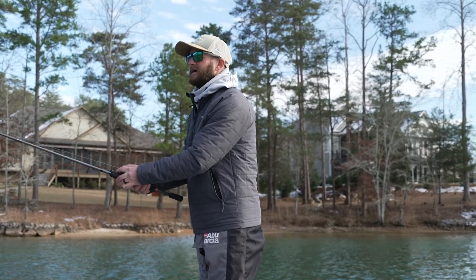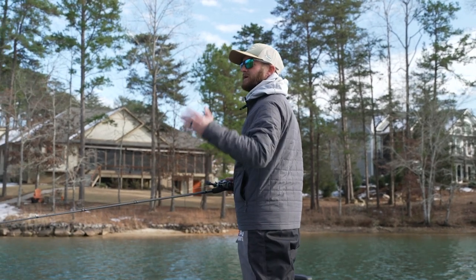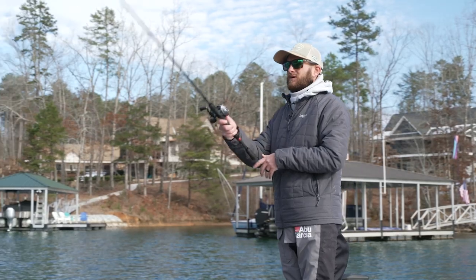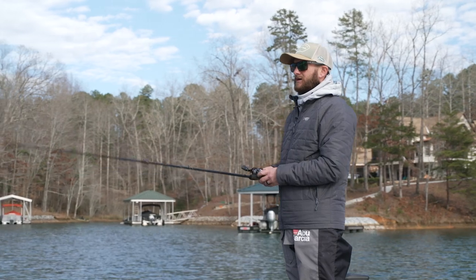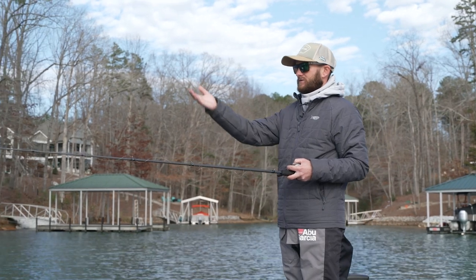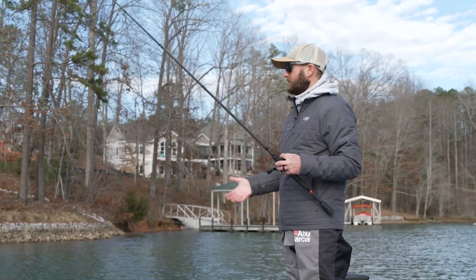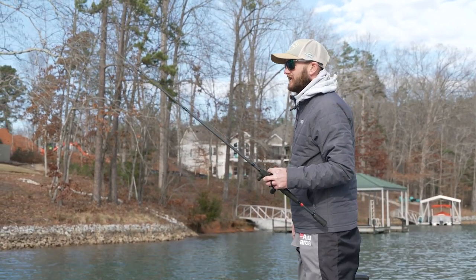We've pulled into this calmer pocket. There's some wind blowing today, but the sun has been hitting these particular docks here for the majority of the day. The lake has very clear water with spotted bass and largemouth.